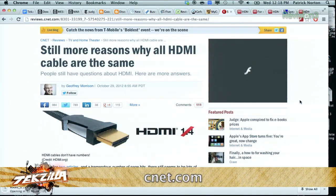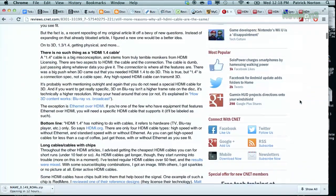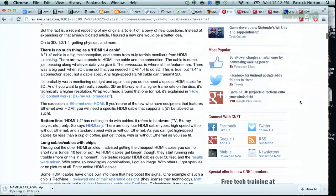As my friend Geoffrey Morrison puts it in an article over at CNET called 'Still More Reasons Why All HDMI Cables Are the Same,' there are only four HDMI cable types: high speed with or without Ethernet, and standard speed with or without Ethernet. As you can get high-speed cables for less than a cup of coffee, just get those — with or without Ethernet as you see fit. It's a good read as he tackles a lot of the HDMI myths. And it's also a good point to remind folks that better sources for HDMI cables include online stores or places like Monoprice.